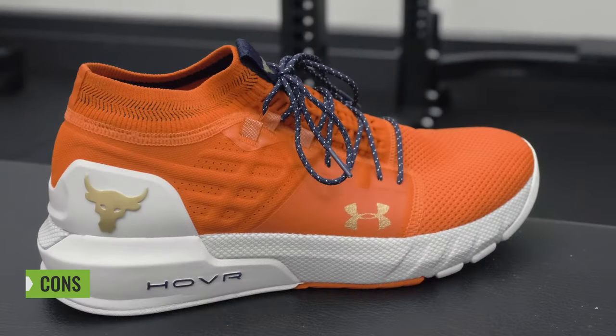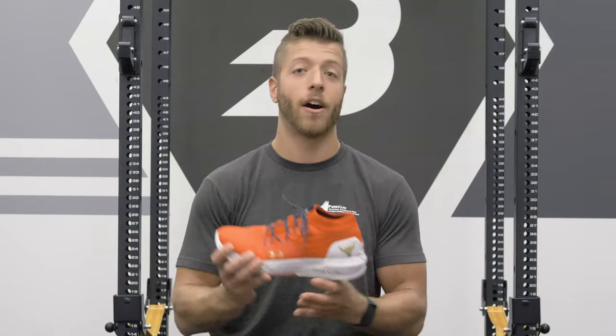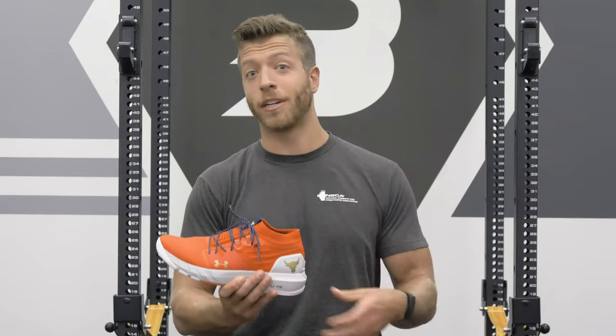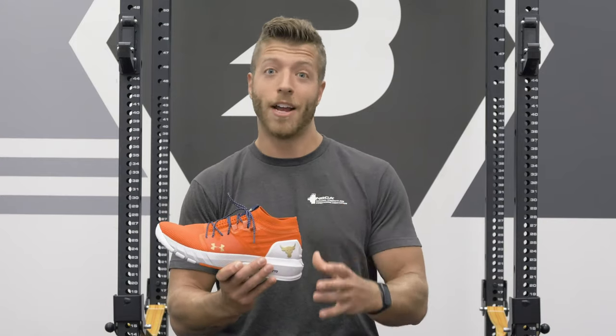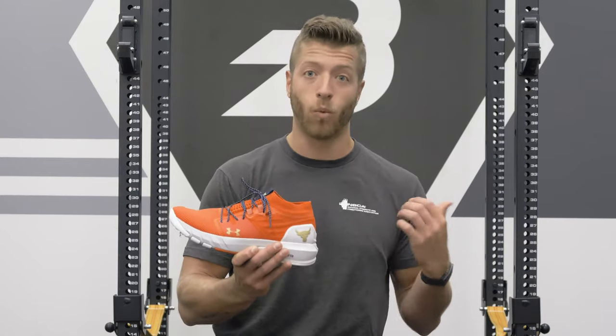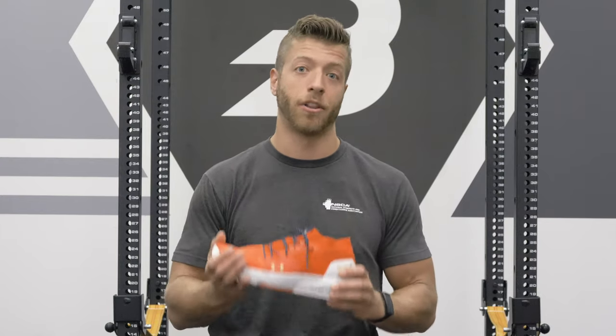Two potential cons I could see folks having with the Project Rock 2 are: number one, the price. This model comes in at $140. Now this is a signature shoe, and it's brand new, so you can expect to pay a little bit more. If you're looking for a more cost-efficient model and you're looking for the Project Rock model for that matter, I would say check out the Project Rock 1. It should have a decrease on its price since this shoe is now fresh on the market.